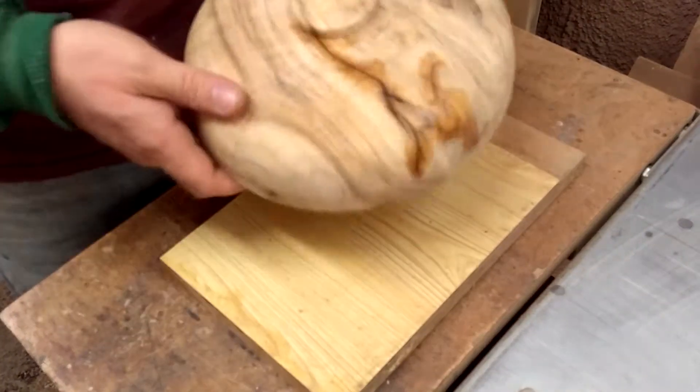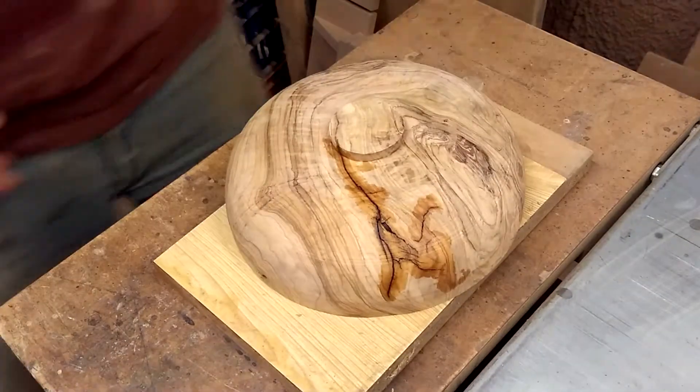And now that bowl is ready to turn. Let's go.